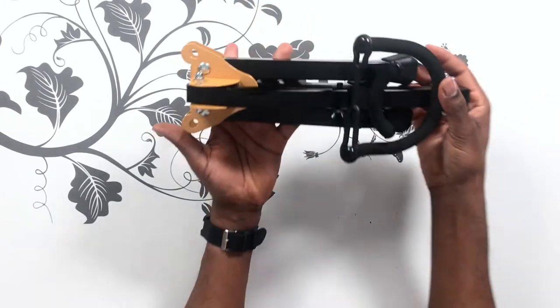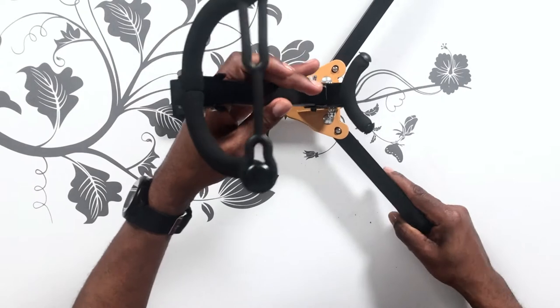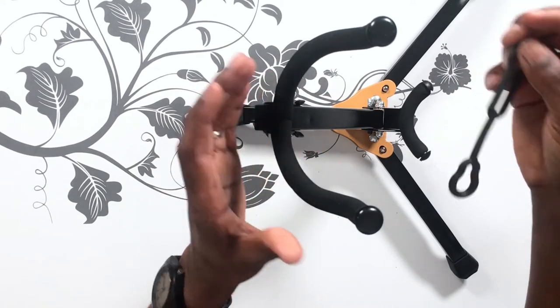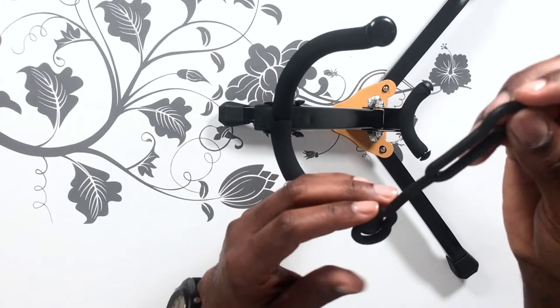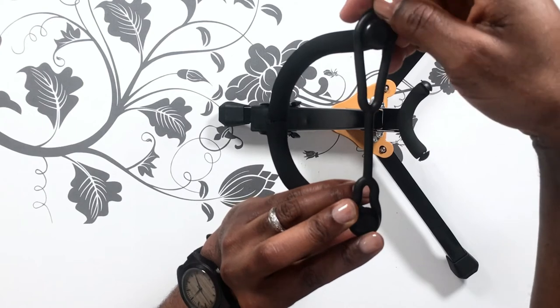Which brand should you buy? I suggest that you do not buy the Hercules brand, and I'll tell you why. The Hercules brand of the foldable saxophone stand does not come with the protective guard at the top of the foldable stand. I have one but I don't like it for that reason.